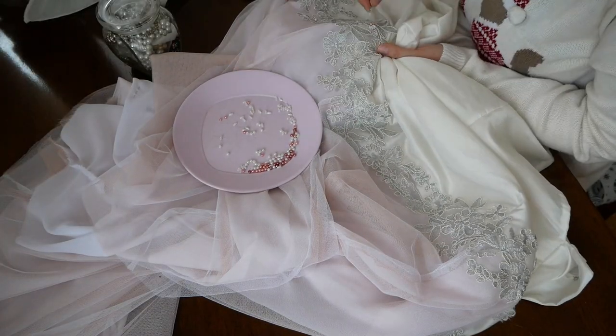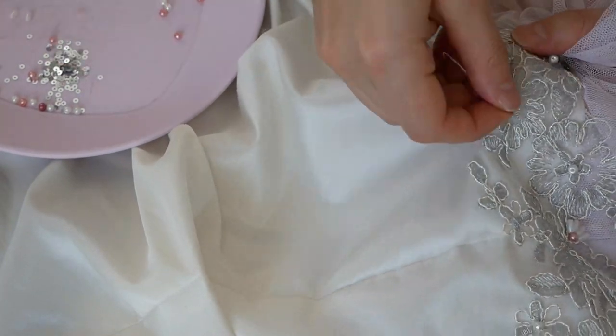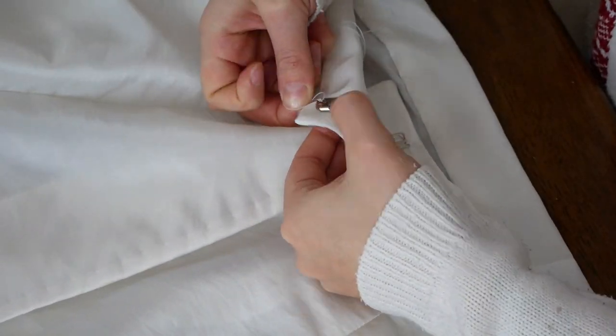I gradually sewed them on around the entire circumference of the skirt so the transition between the pieces looked sort of natural. Then I finished the skirt by sewing the waistband in place, made a fastening, and it was done.